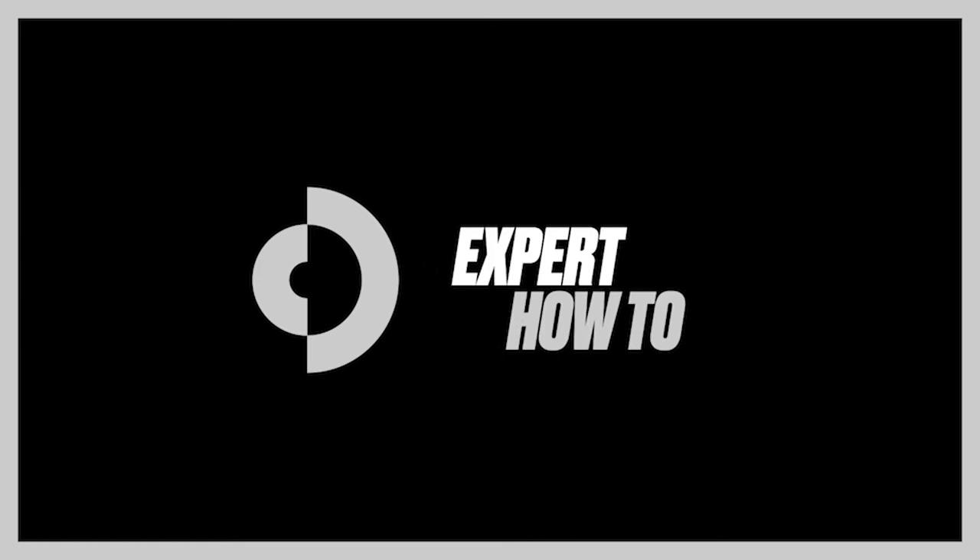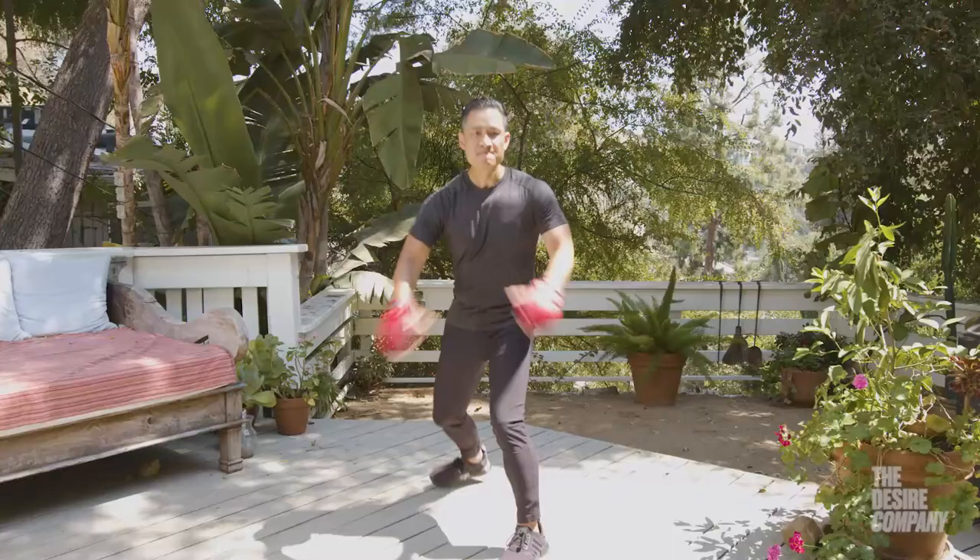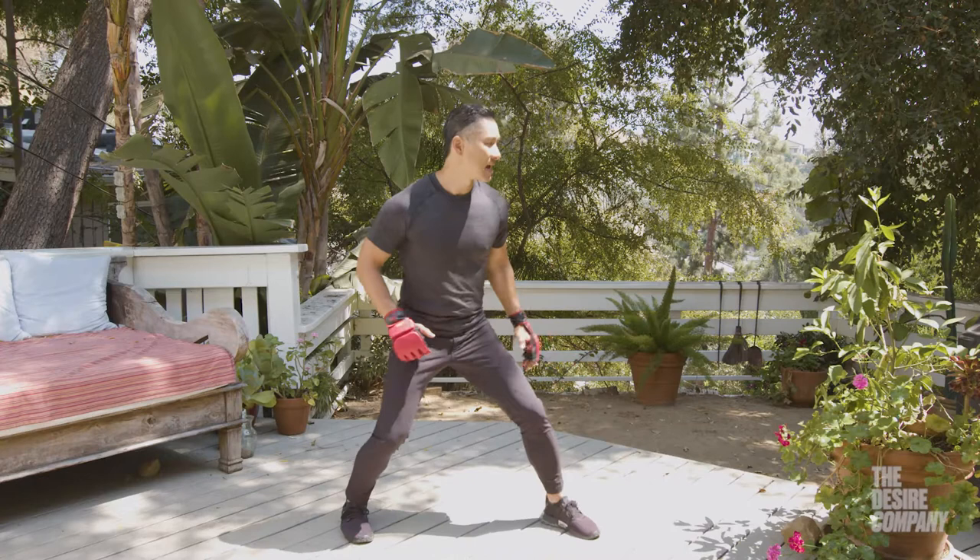Hi, I'm Mike, martial arts instructor and action director, and I'm here with Desire Company. Let's break down the action position — or if you're a martial artist, the backstand. It looks like this. Here's another angle.